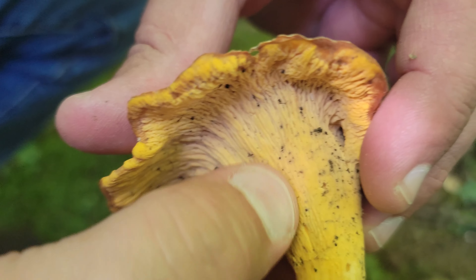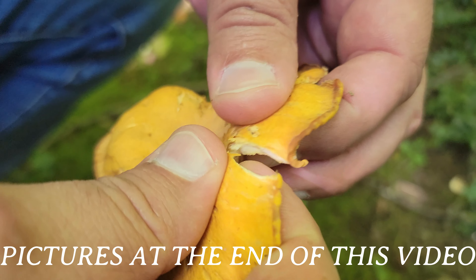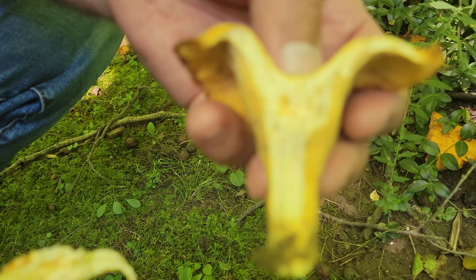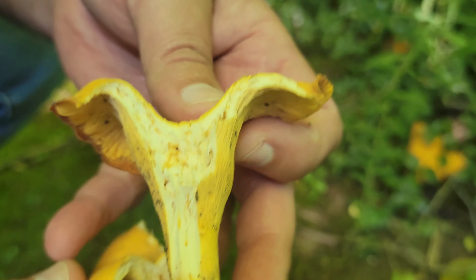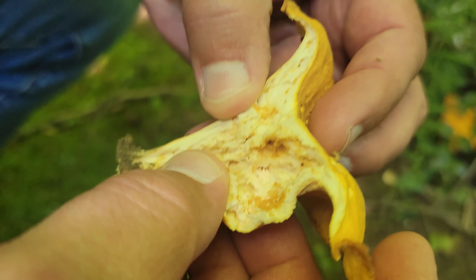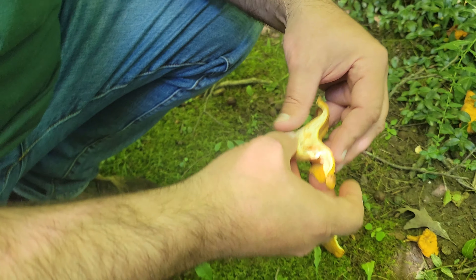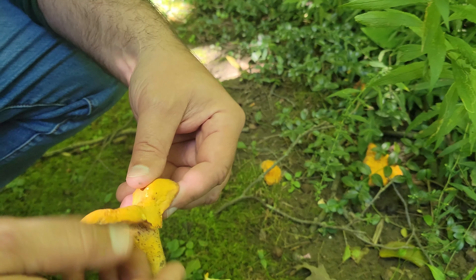These false gills also appear to run slightly down the stem as well. Now if you break one open, the flesh on these is generally white. These have been up for a couple of weeks now so they've taken on some discoloration, but they were white. They're not growing on trees — as you can see they're just growing on the shaded woodland floor. There's a lot of moss on the floor around here, so they're coming up from the ground, not off a tree directly.